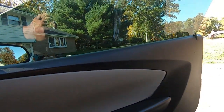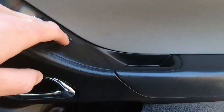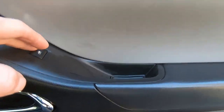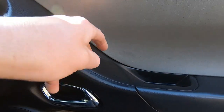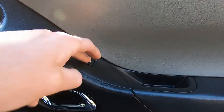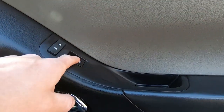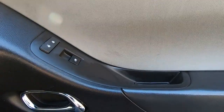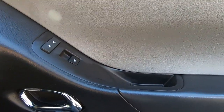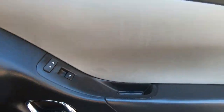Alright guys, key to the on position — you can see the window is up, but if we hit it, it's obviously not doing anything. You can hear it crinkling and crackling behind the door. The cabling behind here is what's all tied up in the motor itself, so we decided to get the whole regulator with the motor to do the whole job. Let's go ahead and get this passenger door off.